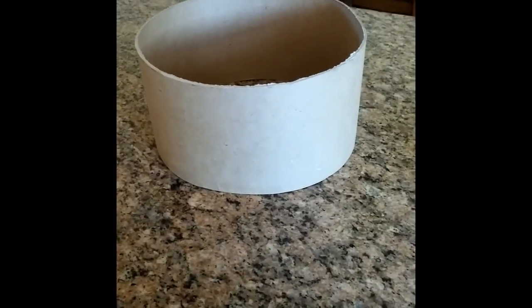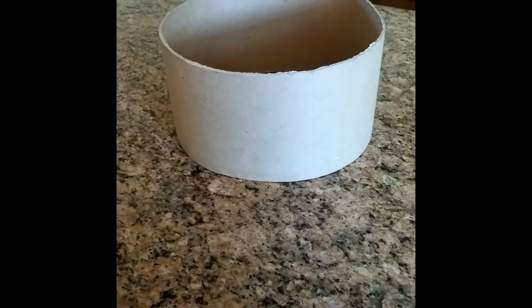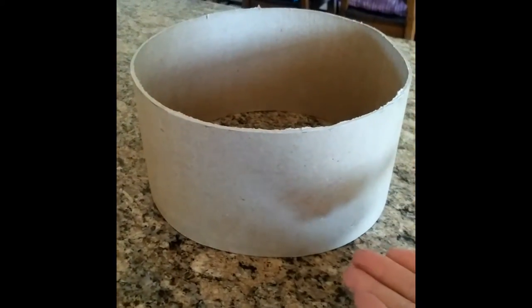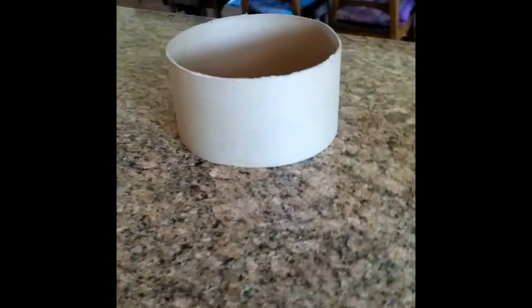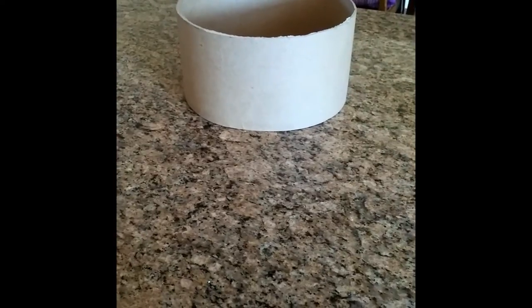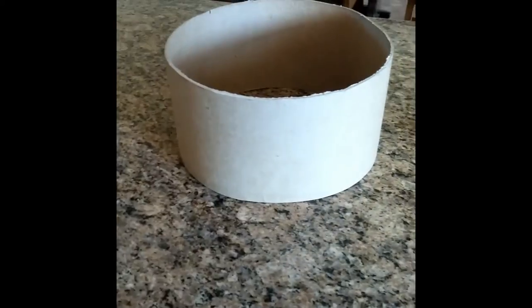Drums come in all different shapes, and for the bass drum you really need something that's straight from top to bottom, not angular. After perusing around Home Depot for about 45 minutes, looking in every single section for something that could work as a drum, I stopped into Hobby Lobby and found what looked like round hat boxes, and then I came across a cardboard box.